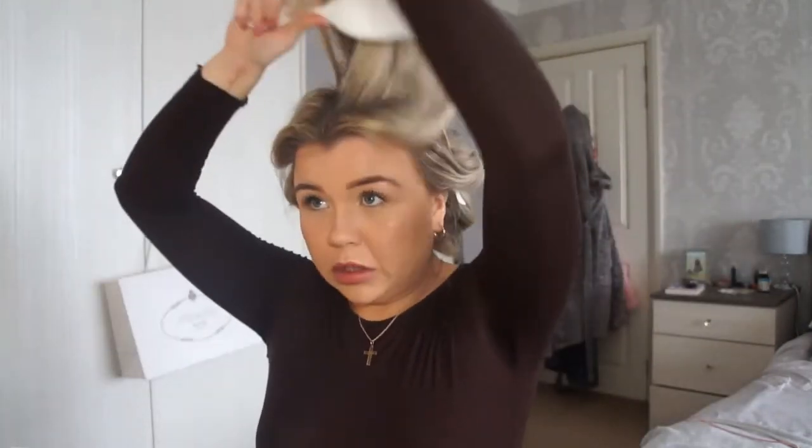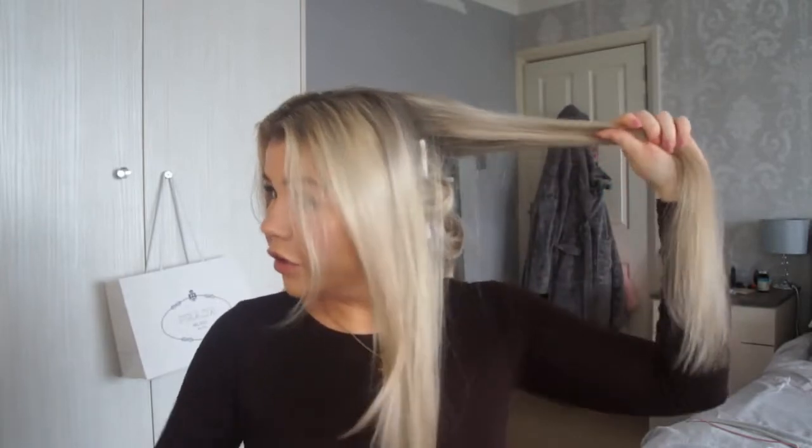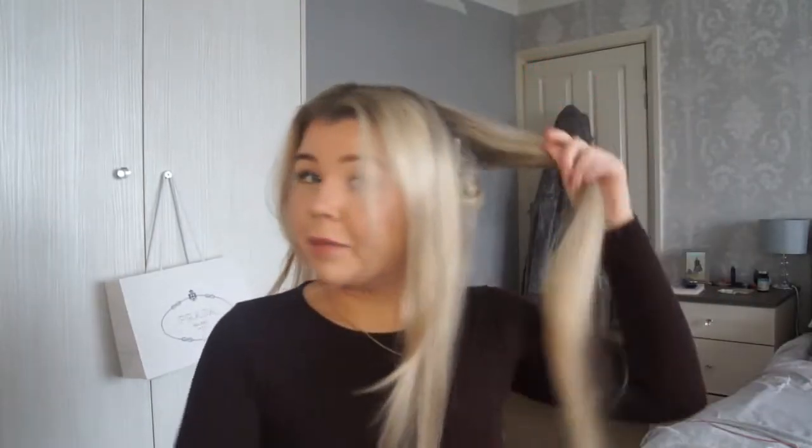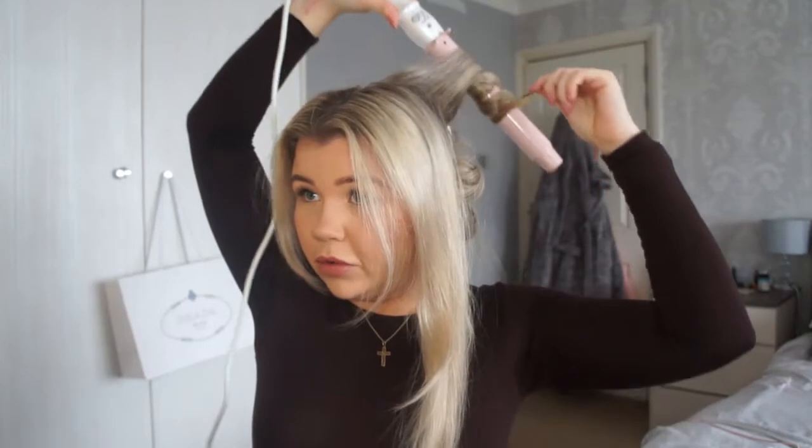I've got the bottom half pretty much done. Moving on to the top — I just take it out of the little hair tie. Now I'm going to start with the back section, doing these ones a bit bigger as well because I prefer big voluminous curls rather than little ones, and then again we're going to curl away from the face.